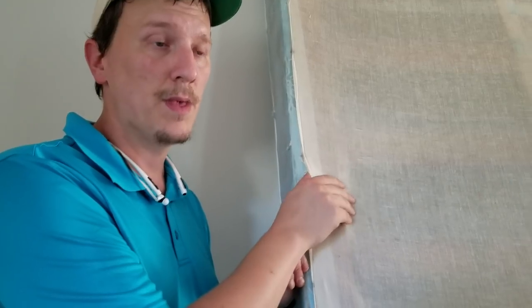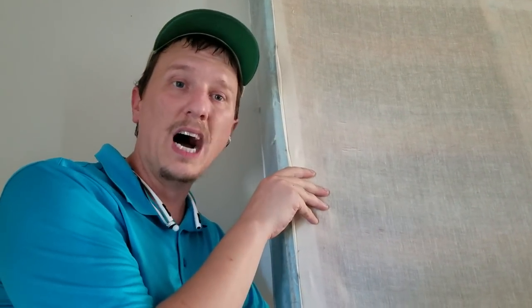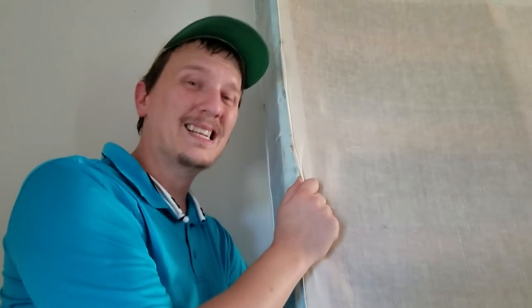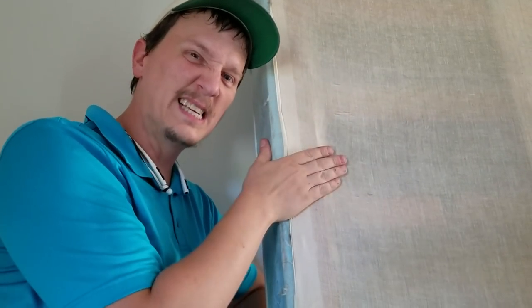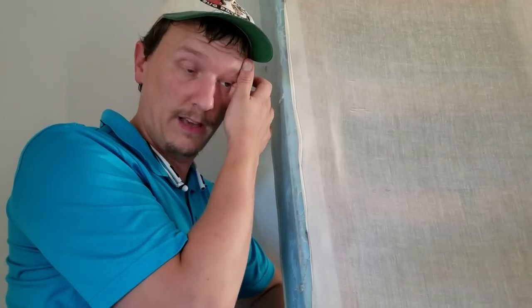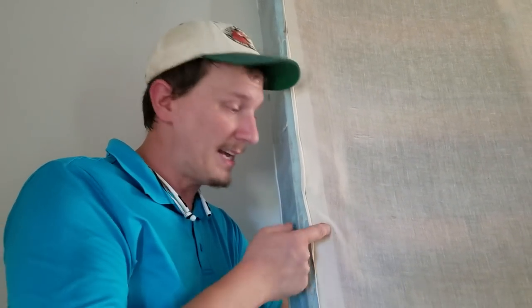The only thing this felt does is keep — if you've got an older box spring with some cotton or fiber inside — it keeps that from falling out. It also keeps cats from getting underneath and laying inside them. So if you've got a box spring like this and you do have bed bugs living around the springs, you'll want to take this felt off and treat around these staples.